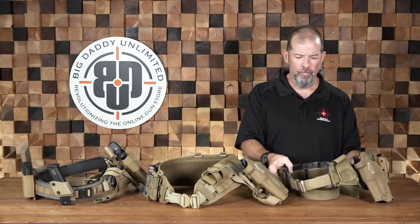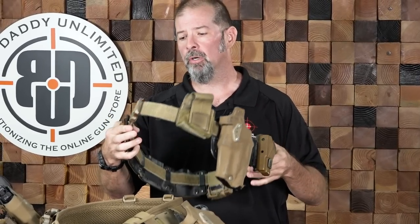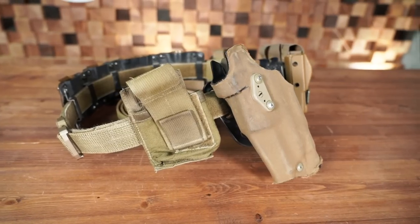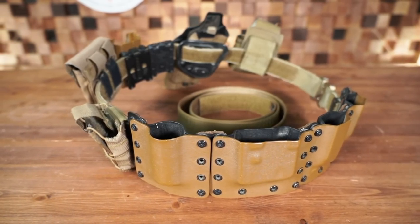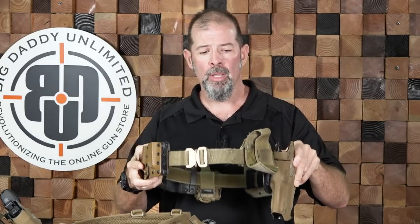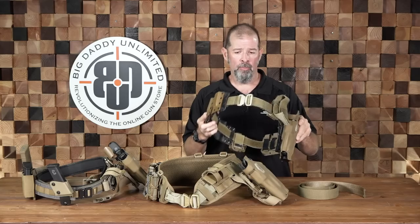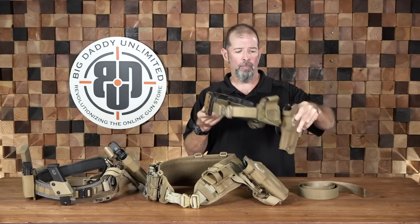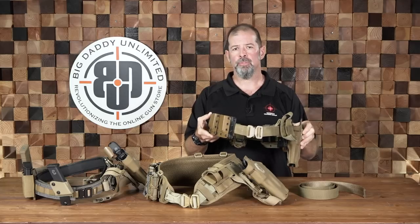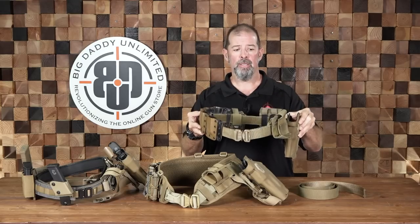The first one we've got here is actually my old duty belt that I used to wear semi-concealed under a loose over shirt when I was on the task force. This one is a one and a half inch velcro-lined belt with an inner belt system, so this actually went through my belt loops on my pants and then this attached on the outside. I wore this for almost 10 years and it worked very, very well.